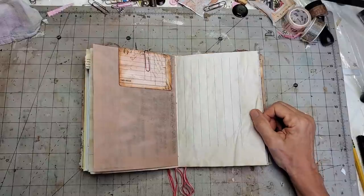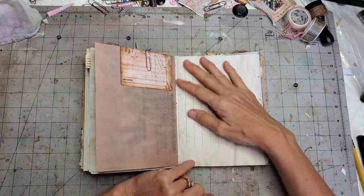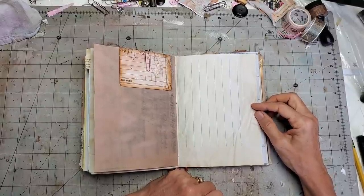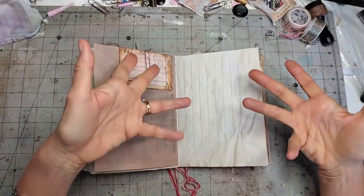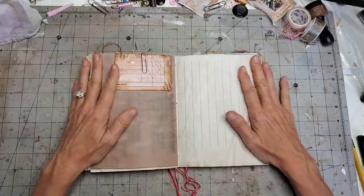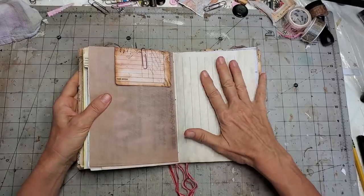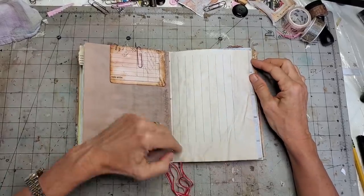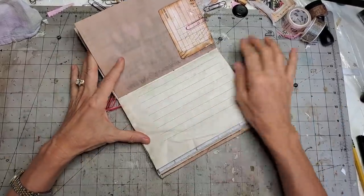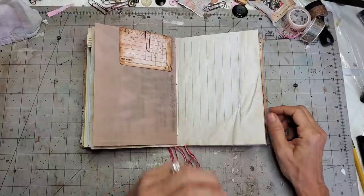First I look at this and ask: do I want this to be an 'awe' page or an 'explore' page? Do I want the person to just look at it and go 'oh, interesting,' getting ideas for things to create or write about? Or do I want them to have an experience with it — pockets, tucks, flip-outs where they can actually get in there and do something? This page has some nice coloration already with lines going up and down, so I may want to mask that.